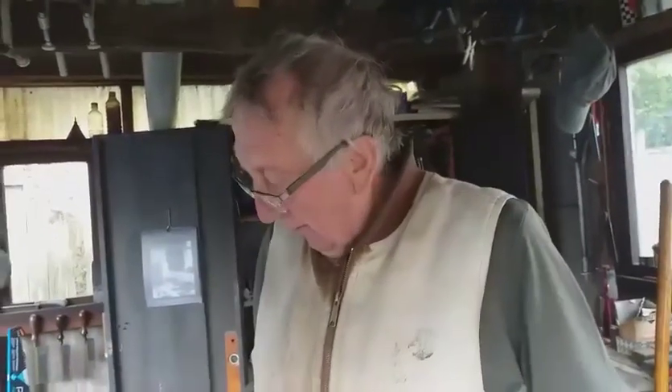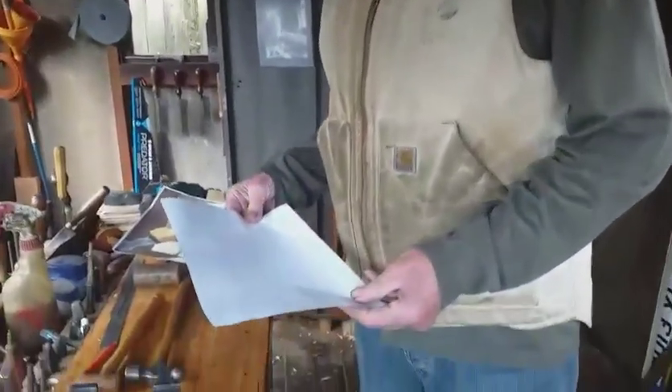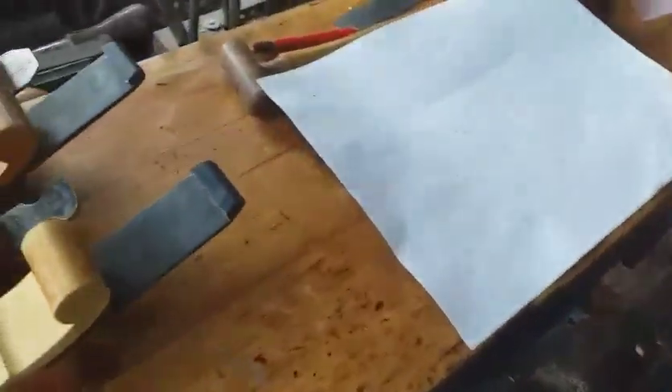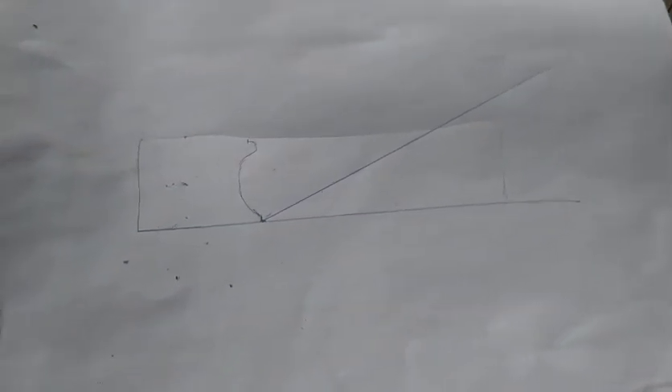Good morning. Just a little video about a query I had yesterday about the mouth on a mitral plane. I've done this little drawing to explain. The man wanted to know what width I aim for on the mouth opening of a mitral plane and is there any way of opening the mouth up after the plane is made? And there is, so I'll explain it.